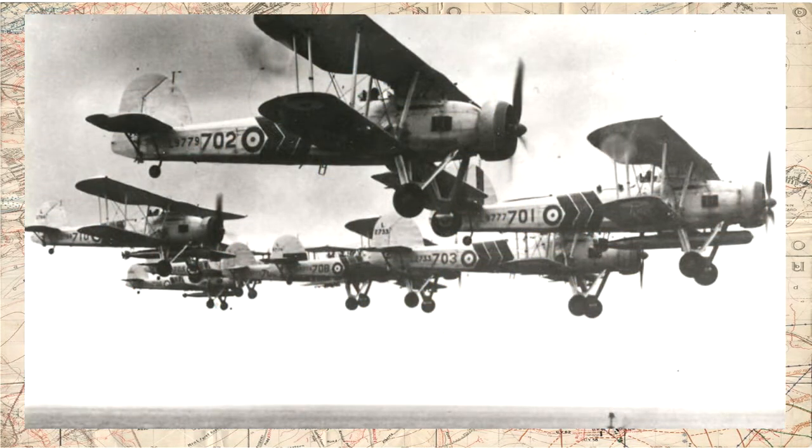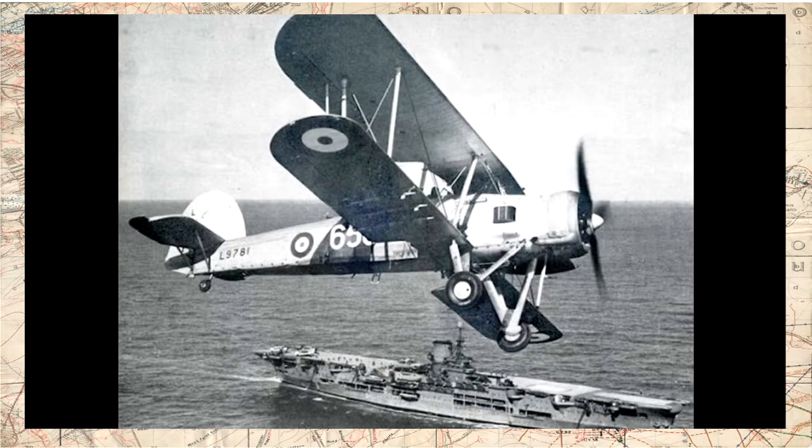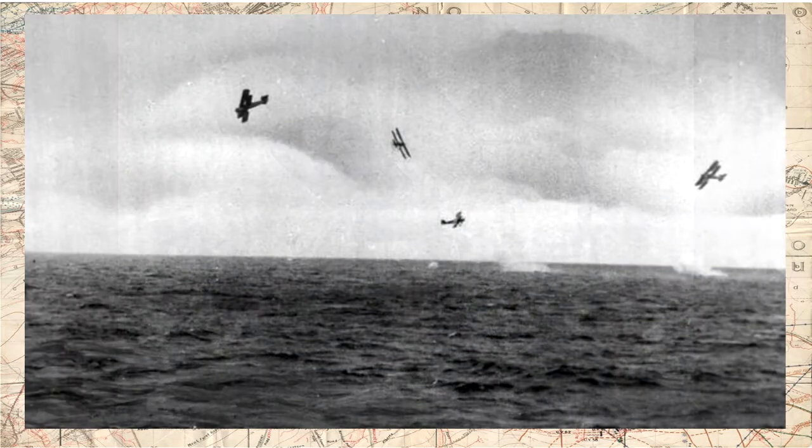Após ser incorporado ao serviço em 1936, foi durante a campanha norueguesa em 1940 que o Fairey Swordfish teve seu batismo de fogo. Vários Swordfish, lançados pelo porta-aviões HMS Furious, danificaram um contra-torpedeiro alemão no porto norueguês de Trondheim em 11 de abril de 1940, sendo esse o primeiro ataque de aviões torpedeiros da Segunda Guerra Mundial. Em 13 de abril, o submarino alemão U-64 foi localizado por um Swordfish, que o atacou com bombas, acertando um impacto direto que o afundou — a primeira vez na guerra que um submarino foi afundado por um avião.